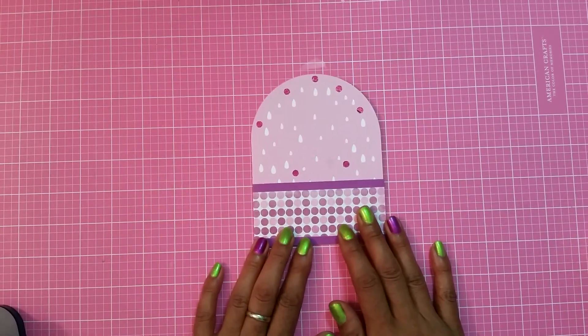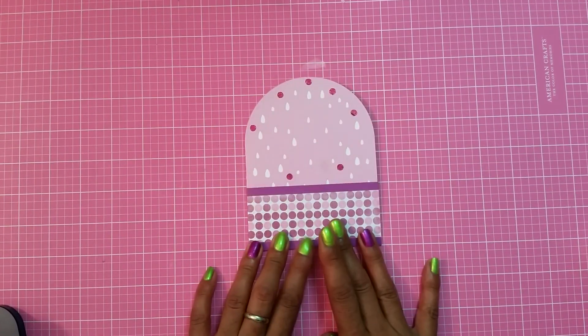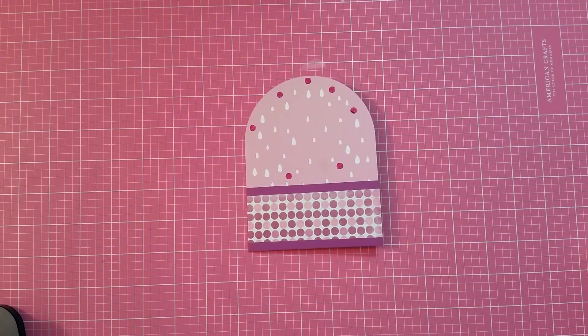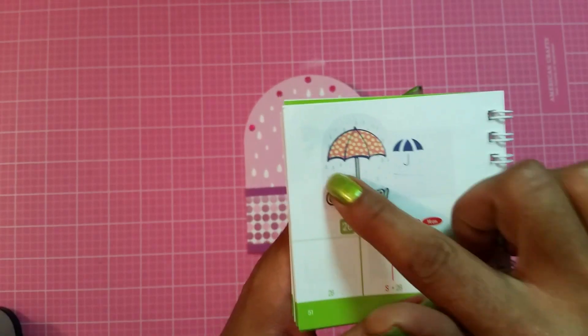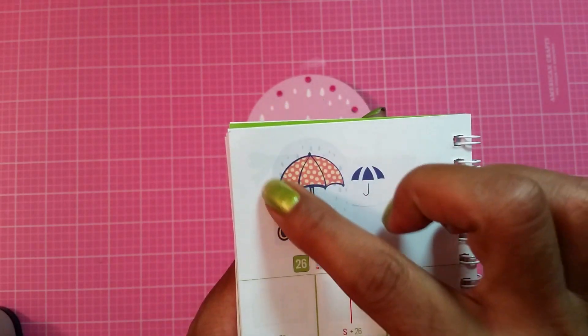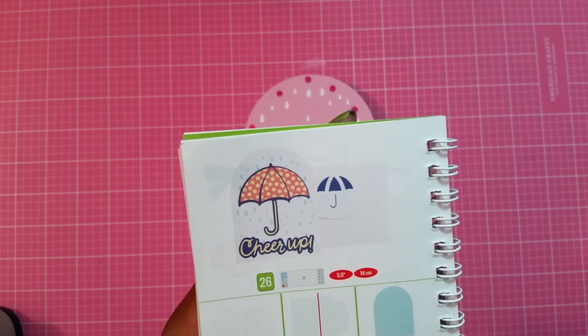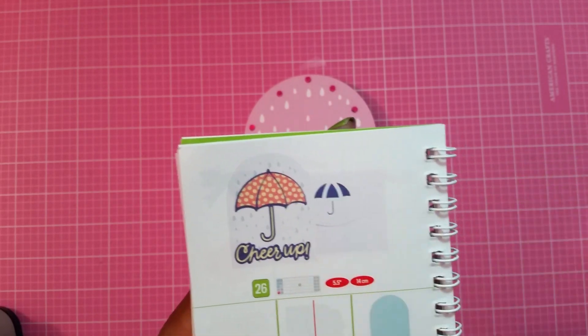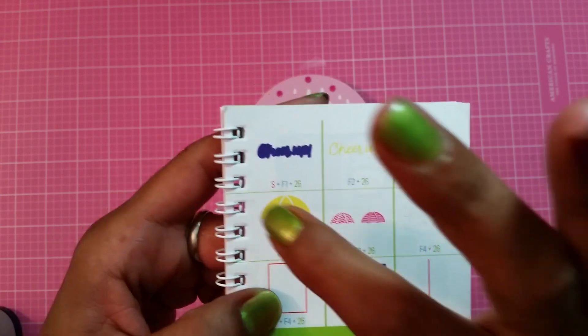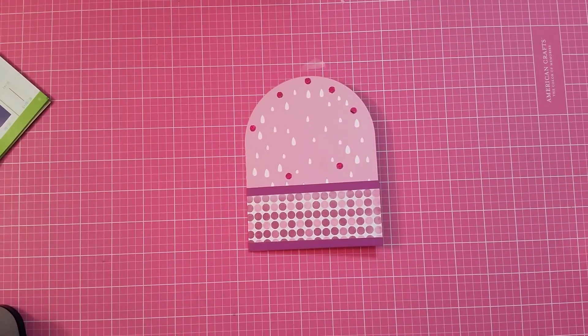On the cartridge you can cut two different style umbrellas — one with dots and one with stripes. I ended up using the dot umbrella. It also comes with a sentiment that says 'cheer up,' so let's do that.